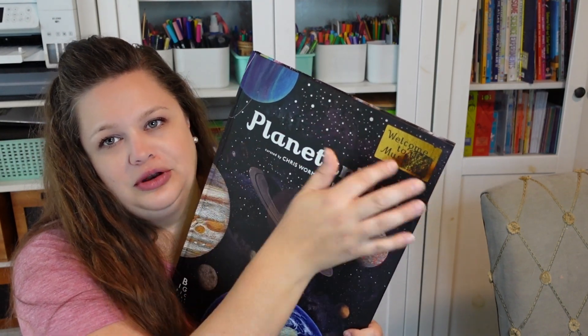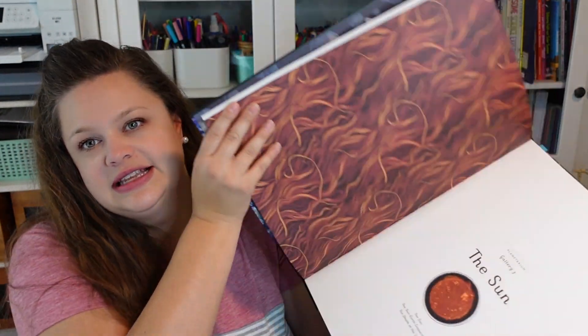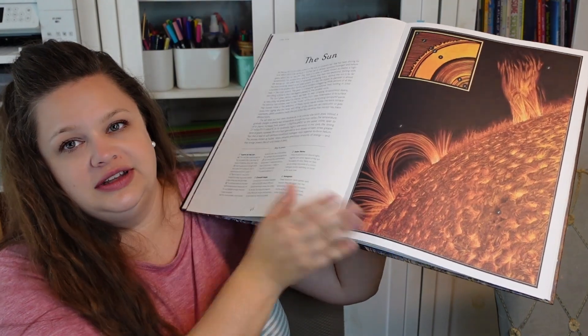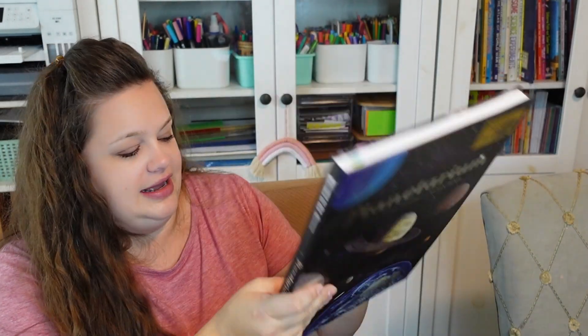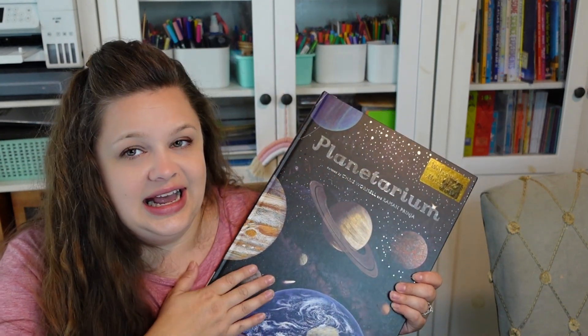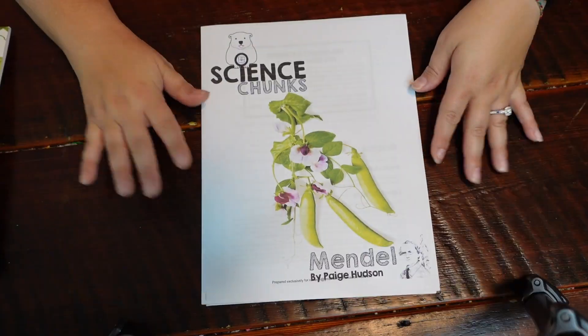Before I show you inside the books, I wanted to show you this book that I think is absolutely stunning — it's from the Welcome to the Museum series. I bought it at Costco. This one is the Planetarium. We have a ton of these, and they are just so beautifully illustrated. You don't need it — you'll get the same information in the encyclopedia — but I think it's gorgeous and a good resource to have on hand, so I pulled it for the space unit study.